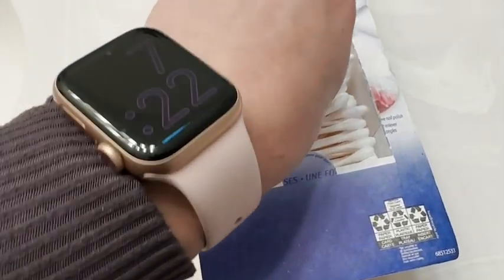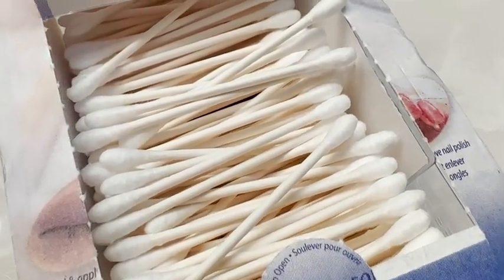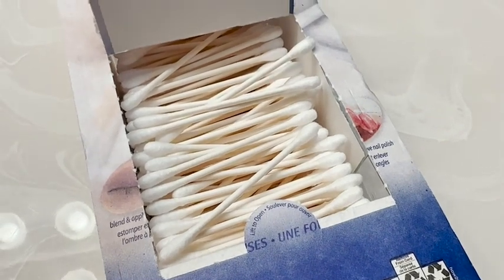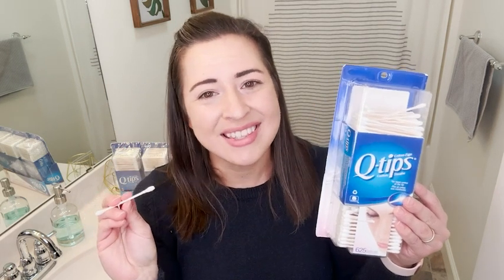I love to keep these on hand. Whenever we start running out, we always start freaking out — we're going to be out of Q-tips, we have to get more. So if you're looking for a really quality cotton swab brand, definitely go for the original. It's the best. That's my point of view.